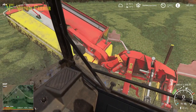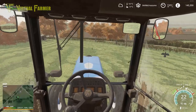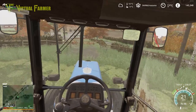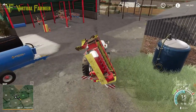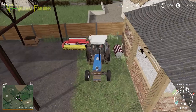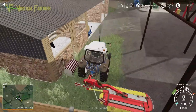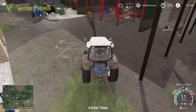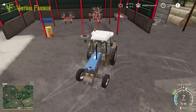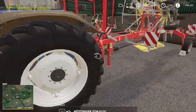So mower off and fold it up, and we're going to head back down to the farm now, get this rowed up while we can, and then get it baled so that hopefully we can get it wrapped today as well. So we'll drop the mower off where it normally lives, which is at the back here down the side. There we are, nicely out of the way. Attach, attach and off. And then our wind rower is over here. This has to be my favorite wind rower in this game, it really does.